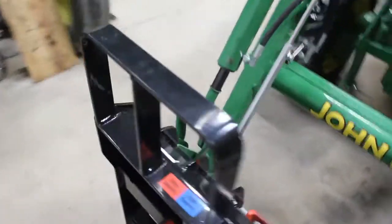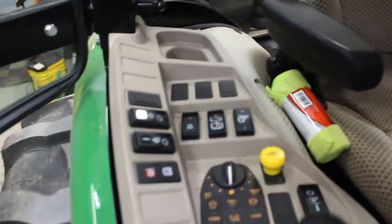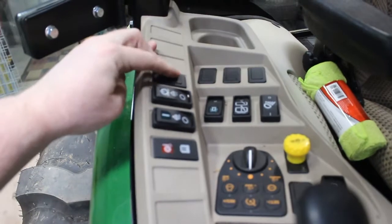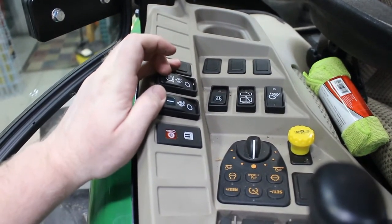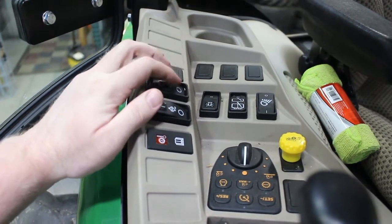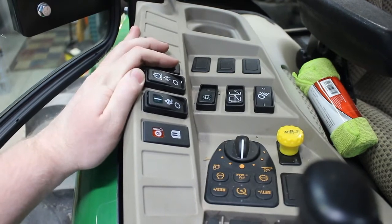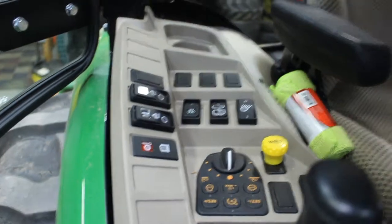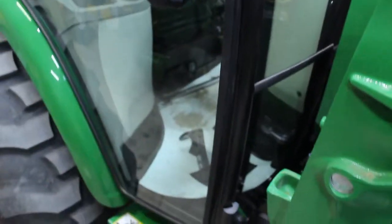Looking at my control panel, I think most likely I'm going to put the switch right here. These are the continuous flow switches for the rear SCVs, which I don't use very often, so putting the new switch right here makes sense. And if I want to add any more switches later I can put those in there too.